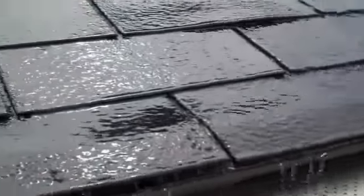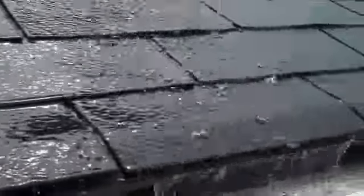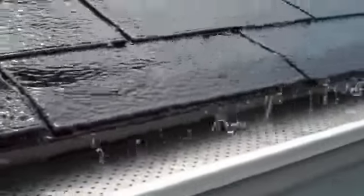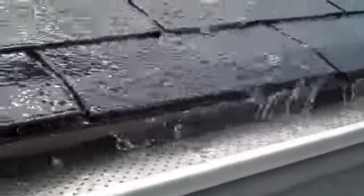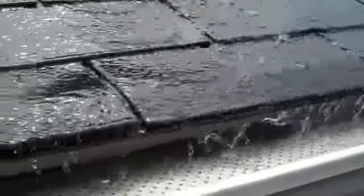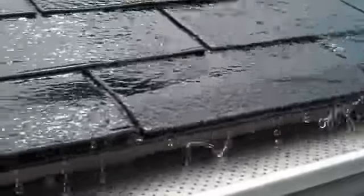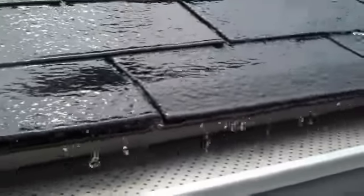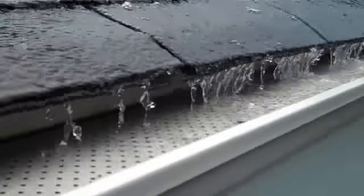Now we can replicate a pretty heavy rain — probably even heavier than what it would normally rain in one area. The leaf guard is taking water with no problem, and everything looks good. You'll notice the water when it does rain falls straight off the shingles.